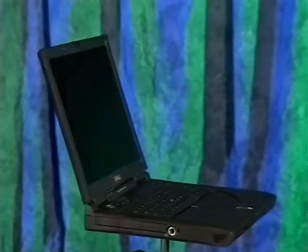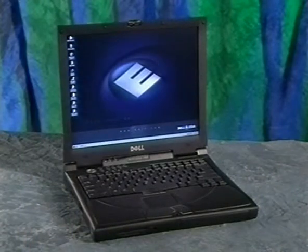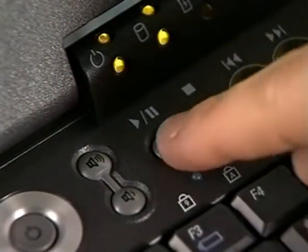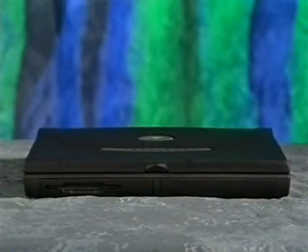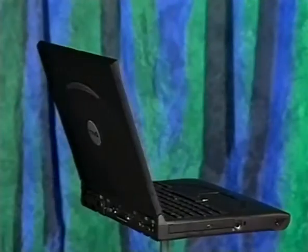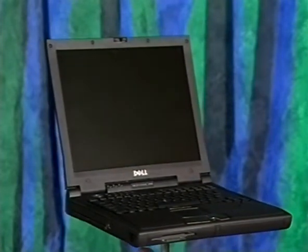That concludes our presentation. The information you've just seen, along with the printed Start Here sheet and Solutions Guide that came with your computer and the Tell Me How help file, should provide you with everything you need to know to start using your Dell Inspiron computer. You can also press the support button to access Dell support and educational resources. If you still have questions, visit Dell's technical support website at support.dell.com, or look in the Solutions Guide for a number to call. Thanks again for buying a Dell computer.